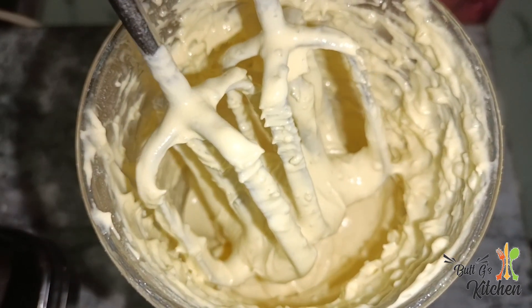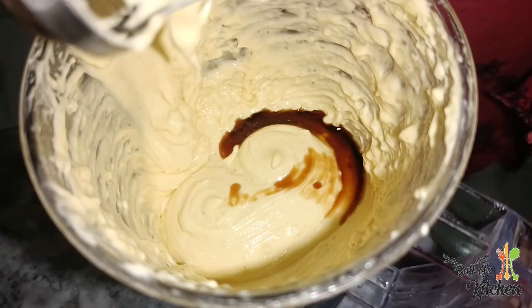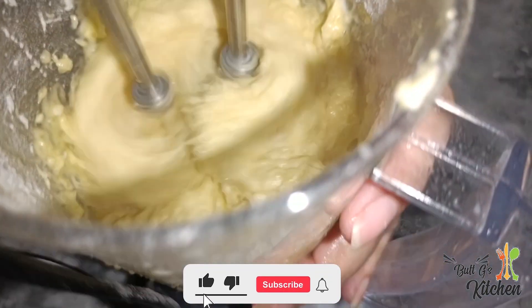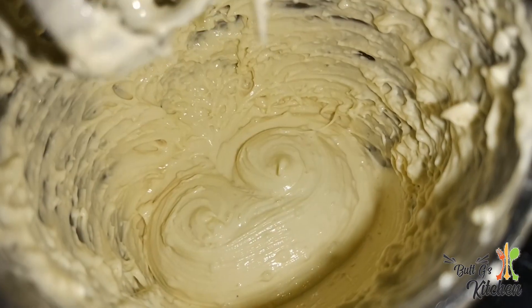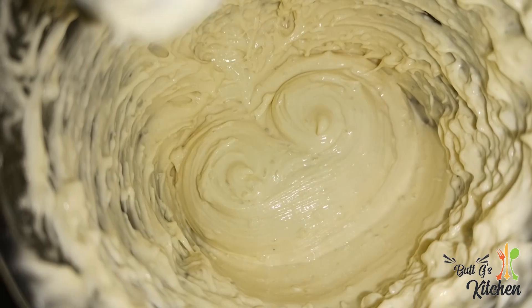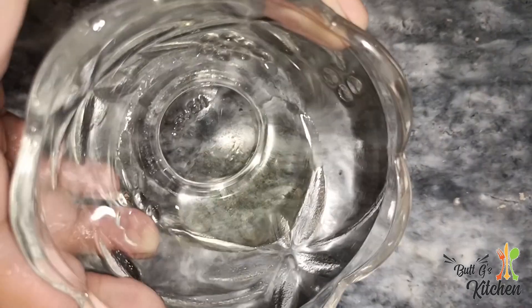If you add it in a blender it will give good results. The vanilla essence will give you taste and flavor. If you want to use it, add it; if not, you may skip it. The texture is perfect. Now we will shift the batter into the sandwich maker. We need a little oil for greasing.